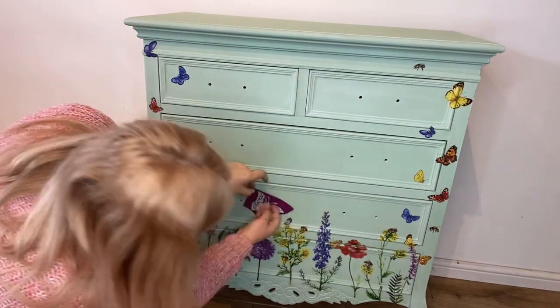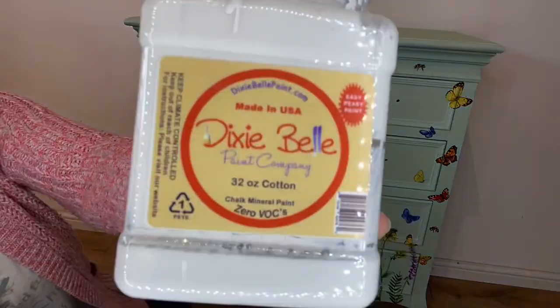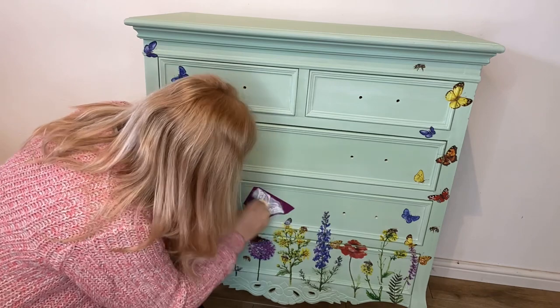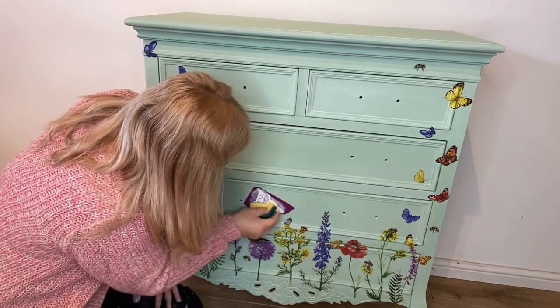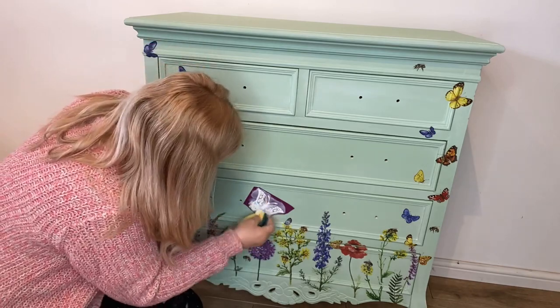Now I'm going to use the Butterfly Silkscreen Stencil with some cotton white paint. I apply the paint to the stencil using a sponge to gently dab it on. As soon as I've finished with the stencil I give it a good clean so that I can reuse it at a later date.